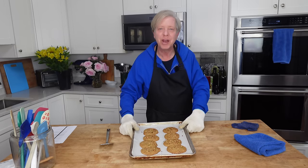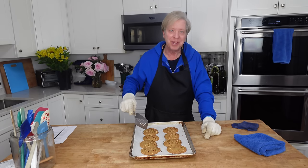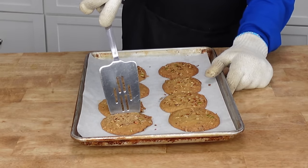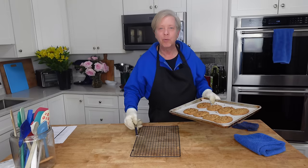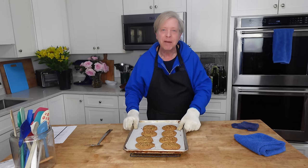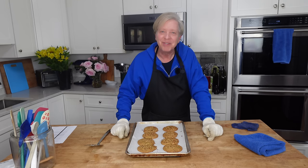These cookies certainly smell wonderful — you can smell the brown sugar and the maple syrup. They did spread quite a bit, as you can see, but that's no problem because I can simply separate them with a spatula. I'm going to let these cool on the baking sheet for about five minutes, and then I will transfer them to a wire rack to cool completely. In the meantime, let's work on that flower arrangement, and afterwards we will light a fire, brew some tea, and taste one of these cookies.